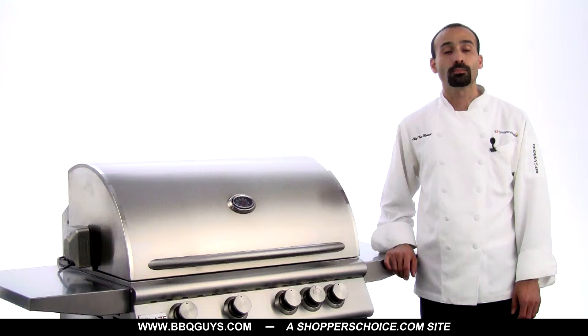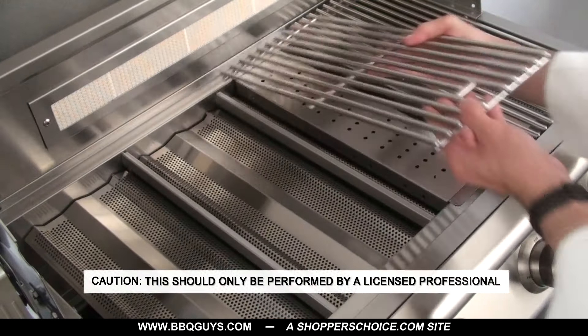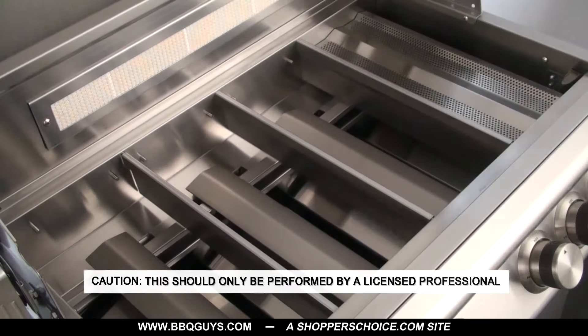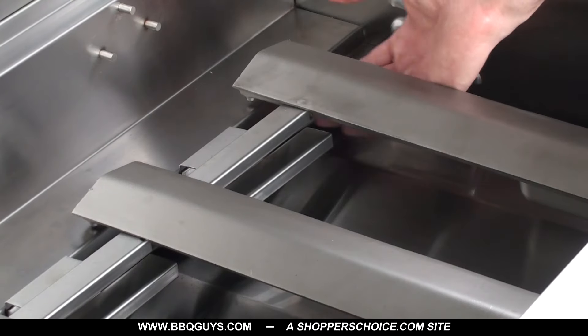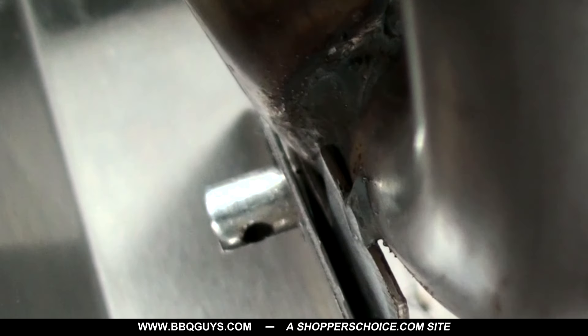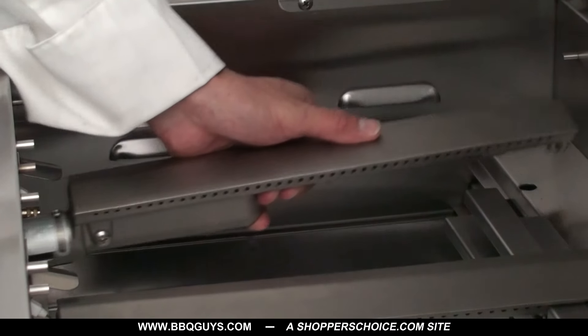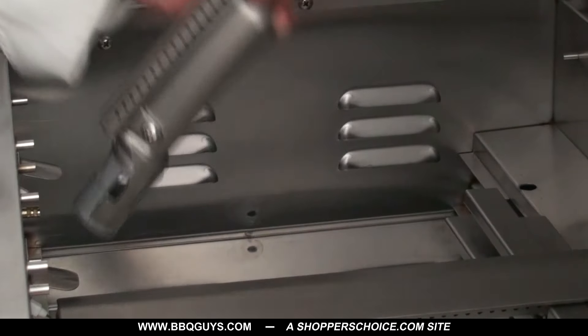We'll begin by changing all of the brass orifice fittings on the burners. To do this, remove all cooking grids and flame tamers to expose the burners. On the bottom rear of each burner there is a cotter pin. Using your hand or a pair of pliers, remove the cotter pin, which will free the burner. Remove all burners by pulling the rod upwards and sliding the burner toward the rear of the grill.